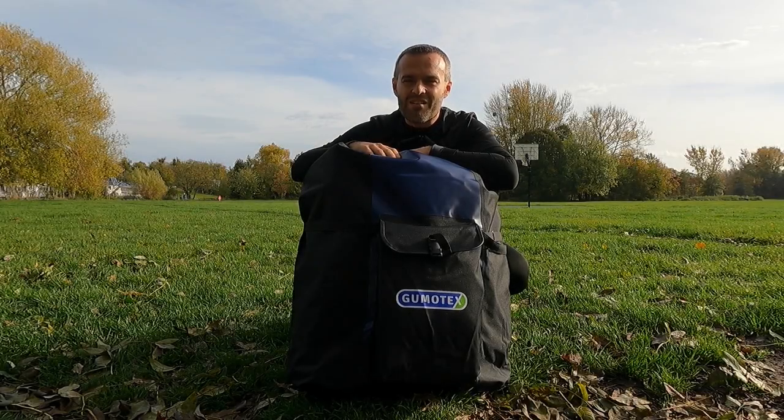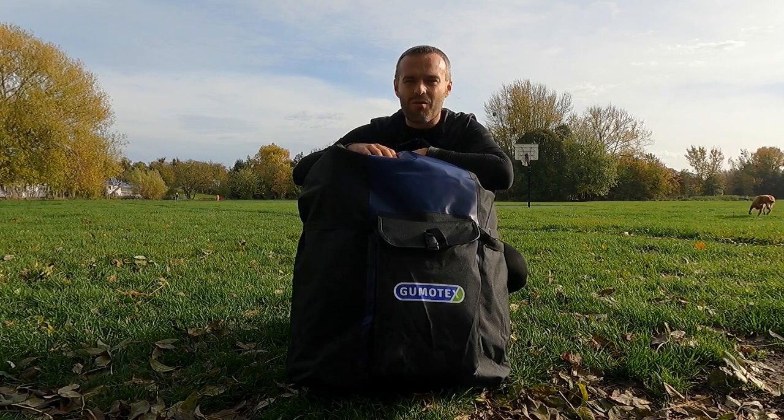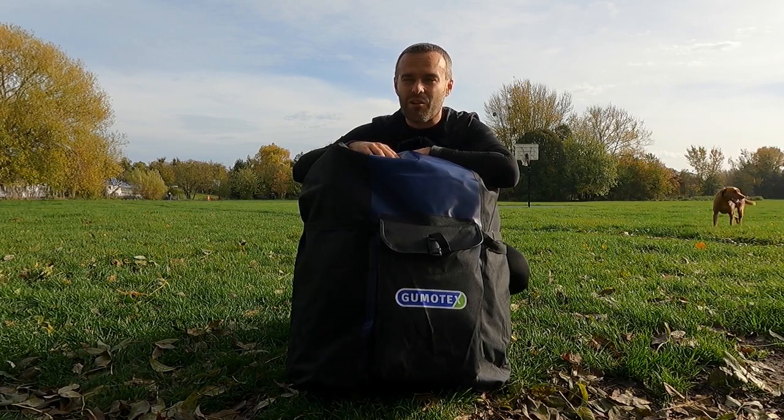Hey everyone, Tom here. I have Gumotex Rush with me today. Let's have a closer look at it.